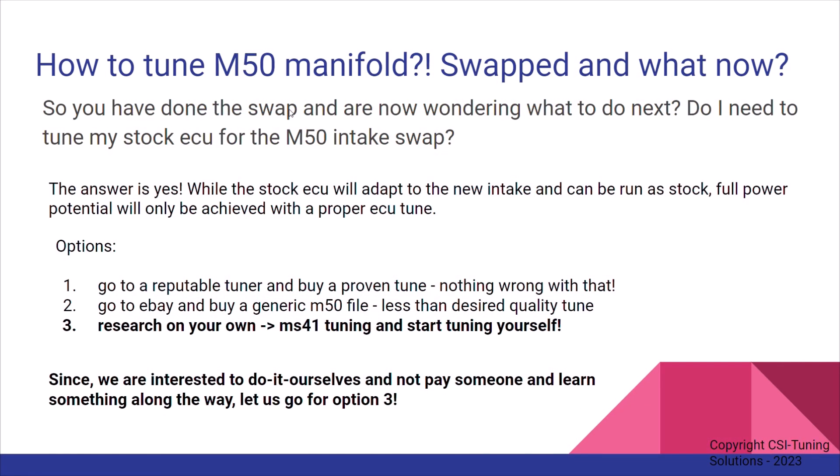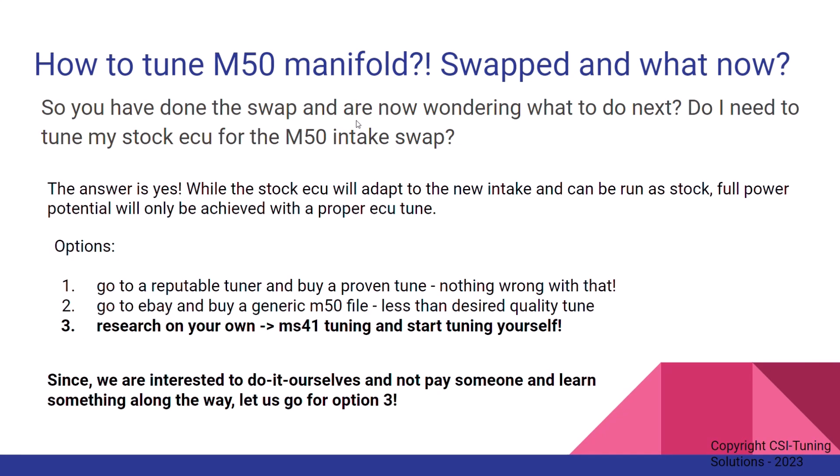Let's get started on the nitty-gritty steps that you need to do to improve the tune. How to tune the M50 manifold.